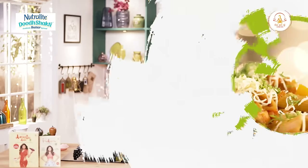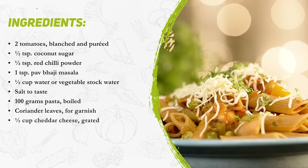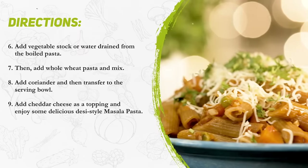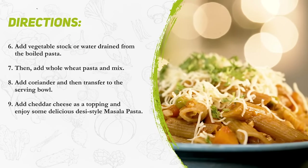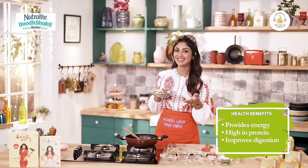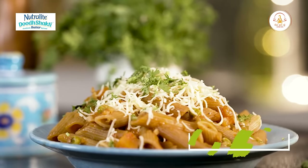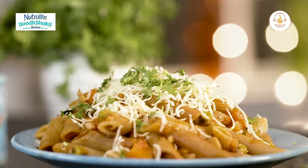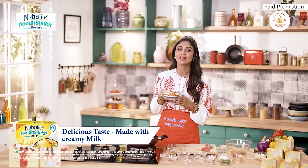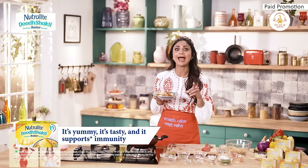That's it! Ta da! Yeh hua hamara desi style pasta taiyaar. Next time poore din ke thakaan ke baad agar ek wholesome meal banana ho, do try this easy peasy dinner recipe — Masala Pasta. Cooking this using the Neutralite Dood Shakti Probiotic Butter Spread surely is the butter way to do it. It will be loved by your kids and elders and you.